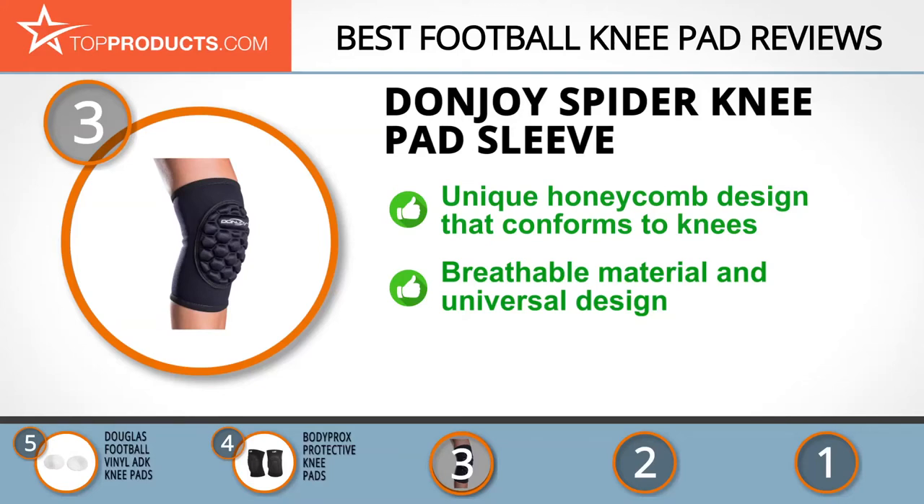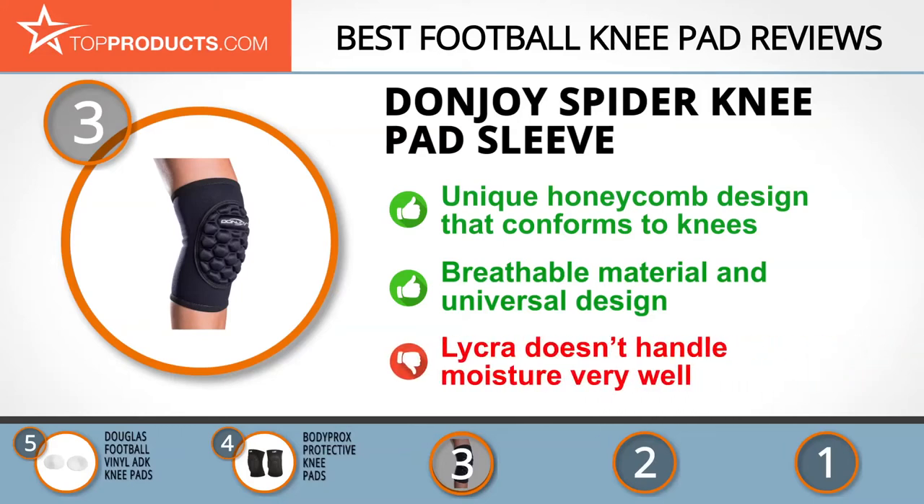It is crafted from breathable Lycra material, and its universal design makes it a great fit for either the left or right leg. This sleeve is designed to offer excellent protection for your knees, but the material sometimes doesn't handle moisture very well.